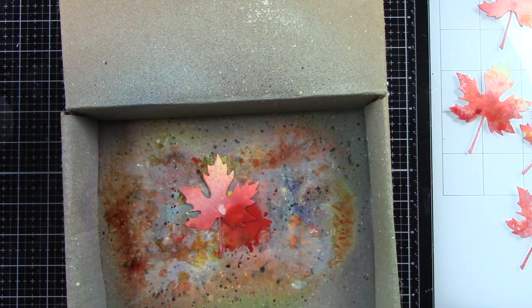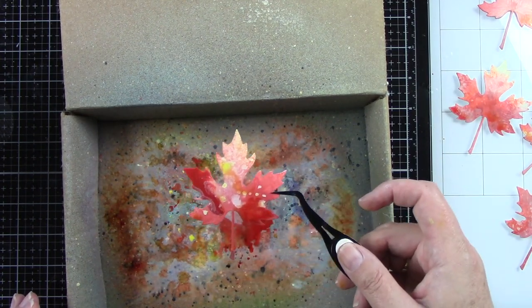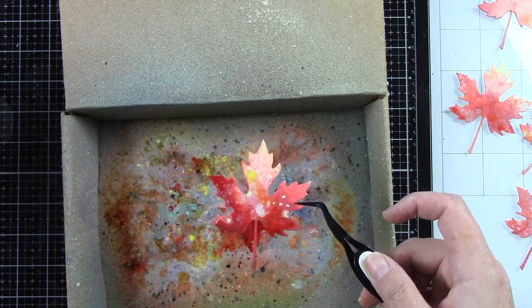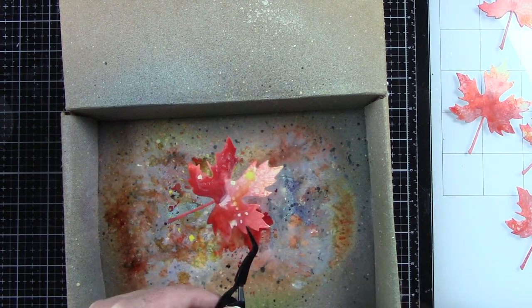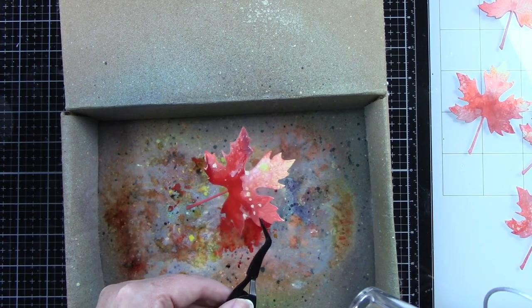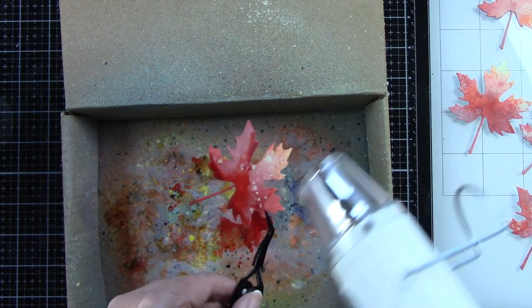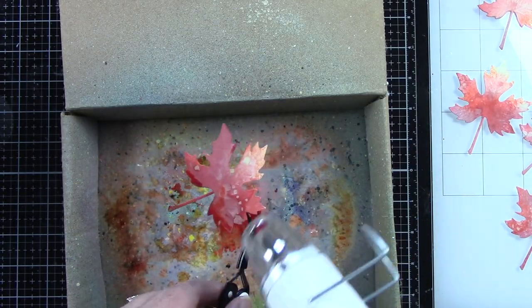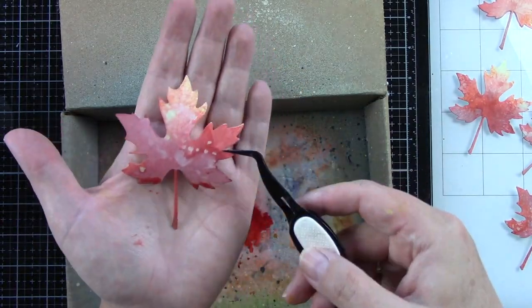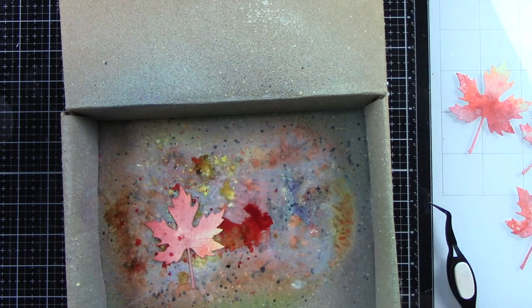I did decide to spray a little bit more of the Fired Brick on the bottom part because I wanted a little bit more red. On this one I added some more water and I'm just letting it move around on the leaf. Then I'm going to bring in my heat tool to get that to dry a little bit quicker. I basically took my heat tool to heat them up to get them nice and dry — but if you don't want to do that, just set them aside and let all of that ink dry.